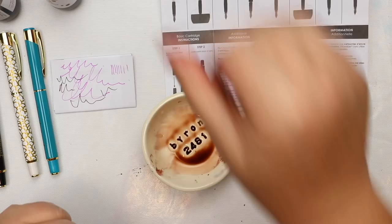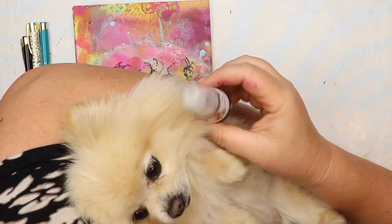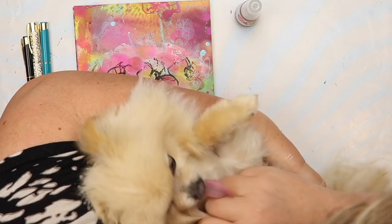As a cute aside — one of the colors I used is called Tinsel, and it's named after my little old Pomeranian, Tinsel. Isn't she cute?